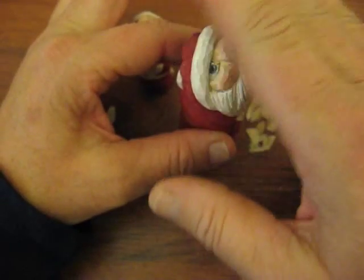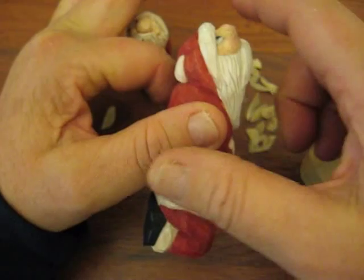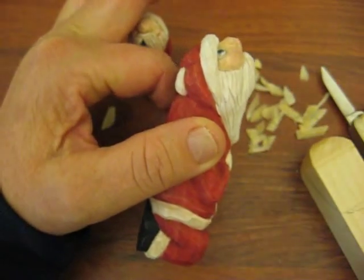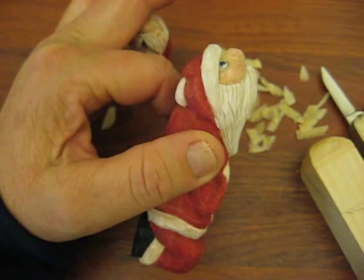Because we're working on the end piece and he's looking straight up, a lot of carving is going to be done on the end grain. That can be a little difficult and you really need to have a sharp knife before you start.